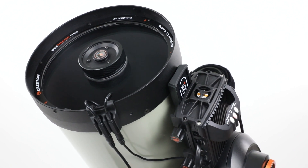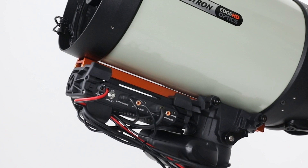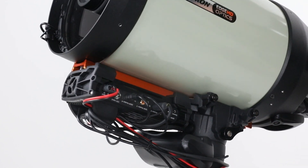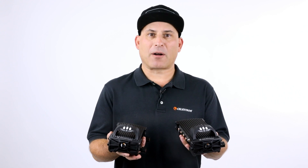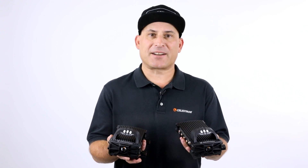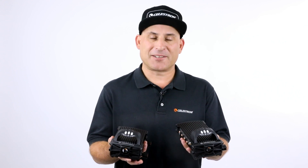The Smart Dew Heater controllers keep all your optics free from dew while using minimal power consumption. In addition, they provide convenient power and cable management options. You'll find that the controllers have well thought out features which make using your entire setup easier. We know you'll have clear optics, and hopefully clear skies too.